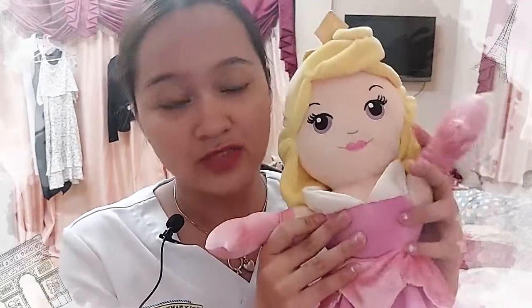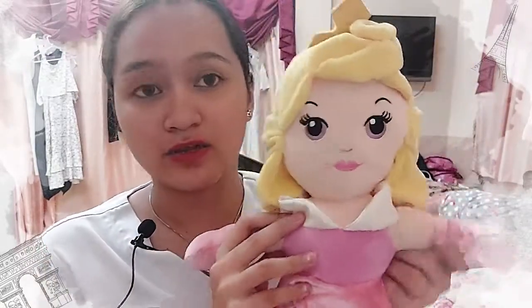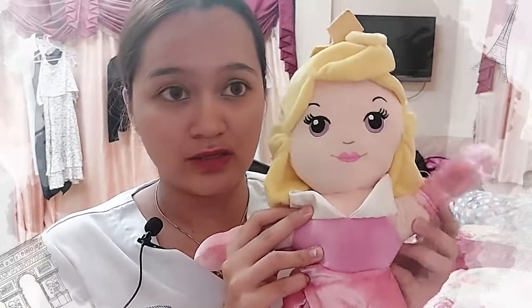For intradermal injection, I need to provide privacy to my client, perform hand hygiene, wear clean gloves or you may not, and then prepare the client. Identify the client: Hi Ms. Aurora, how are you feeling today? Explain the procedure to her: Ms. Aurora, I will be performing an intradermal injection on you. Position her — she can sit down for this injection. Ask if she's right-handed so I can do it at her non-dominant hand. The left arm is for tuberculosis, and other allergy tests can be done on the right arm.